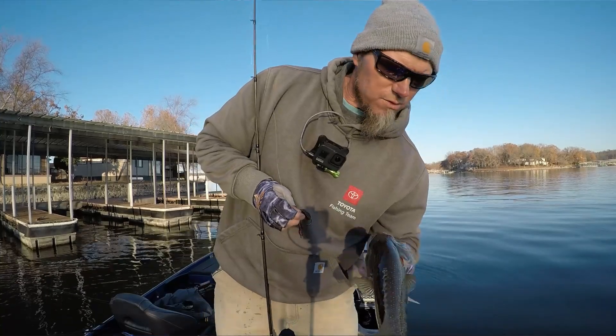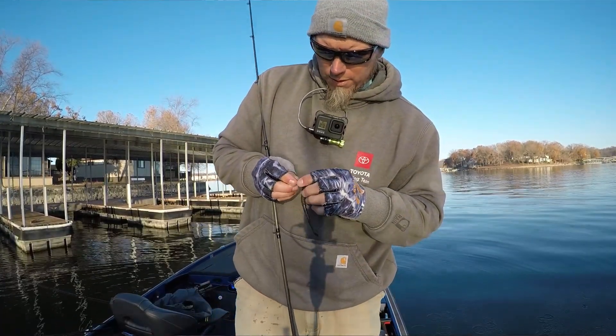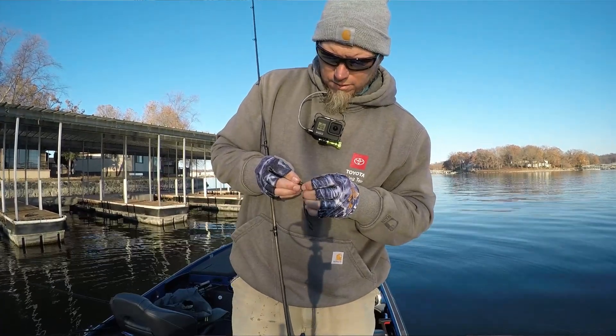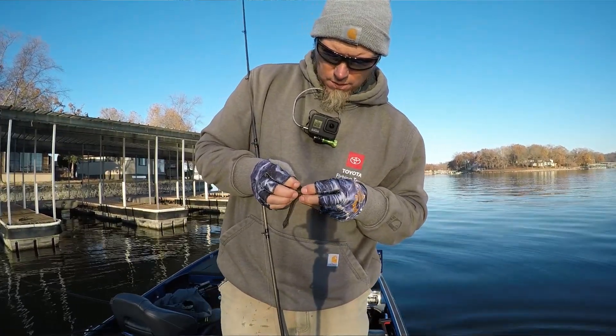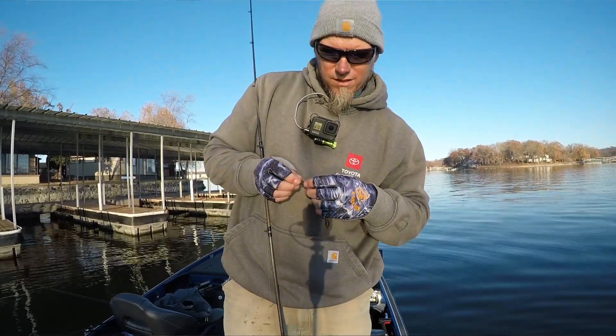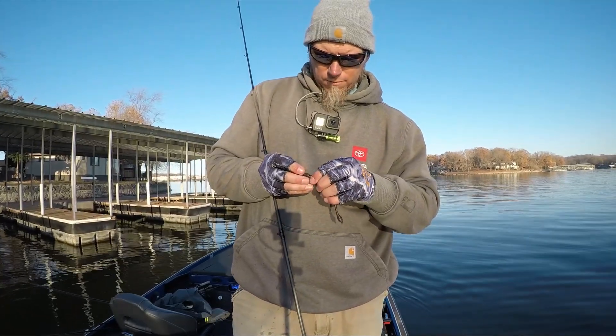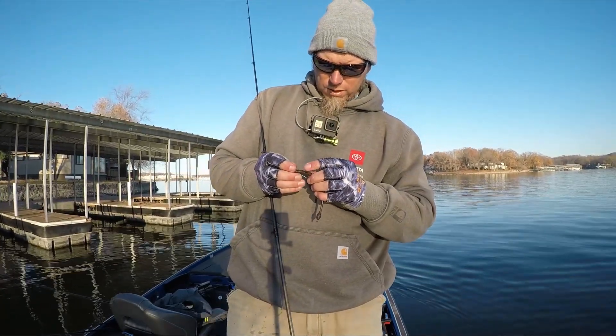There you go folks — a little spotty. Those are fun. Hey, we got some fish, we're catching some fish, just got to work on getting some bigger fish. So tomorrow is tournament day. Hopefully we can catch about 20 pounds and look pretty good. If not, we're going to have fun. We will see you in the morning.